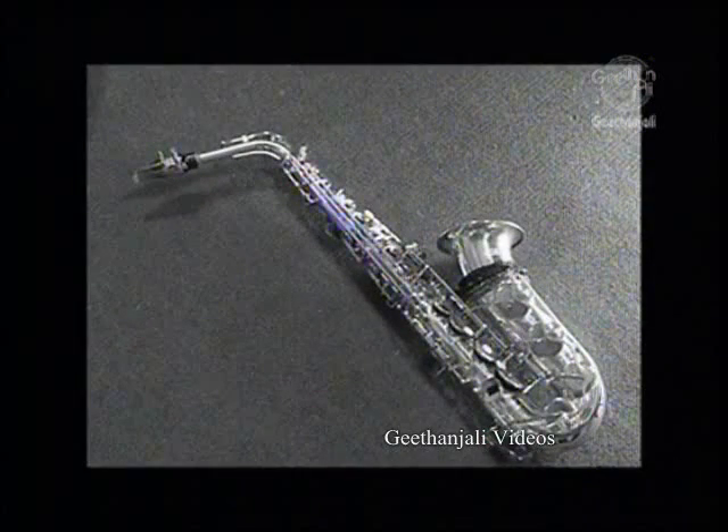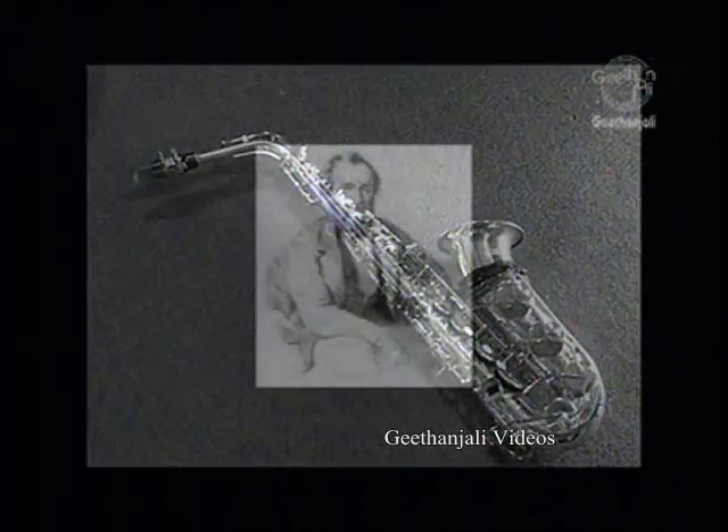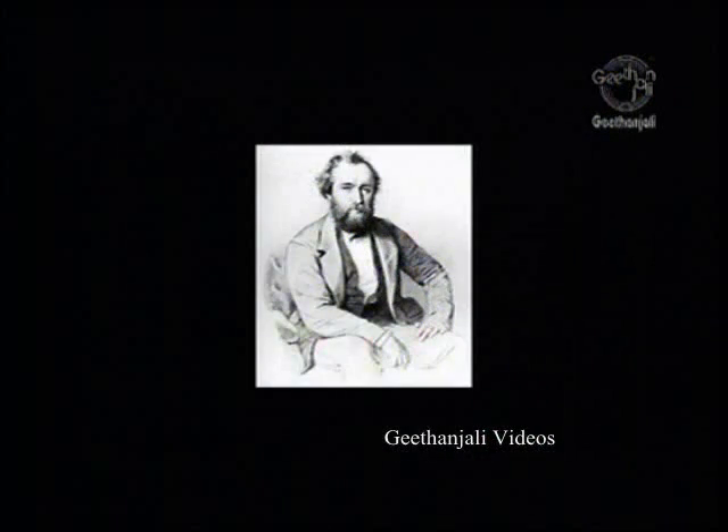The saxophone was developed in the 1840s by Adolphe Sachs, a Belgian working in Paris. While still working at his father's instrument shop in Brussels, Sachs began developing an instrument which had the projection of a brass instrument with the mobility of a woodwind.